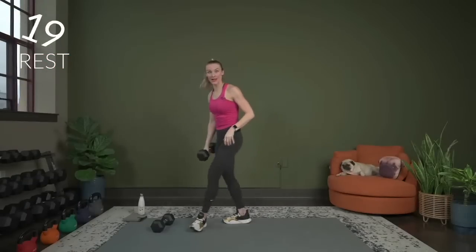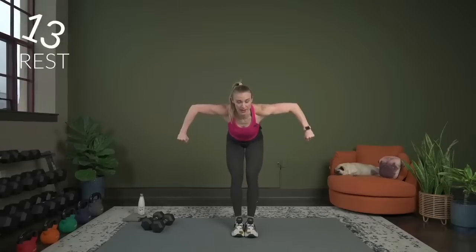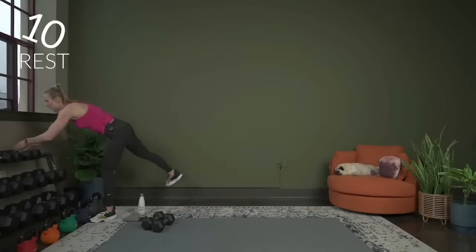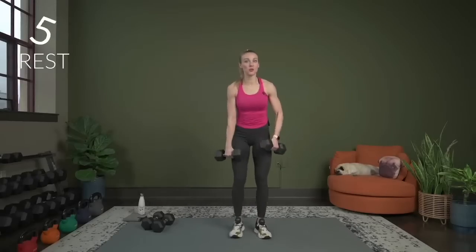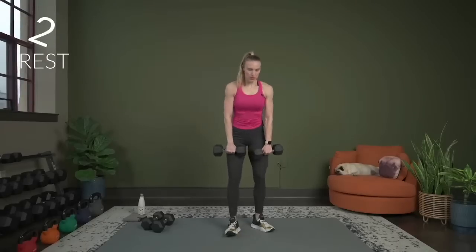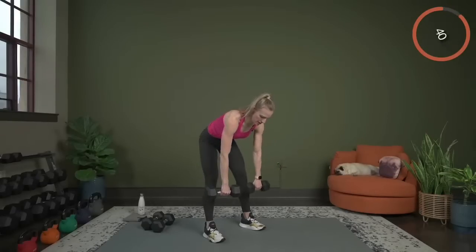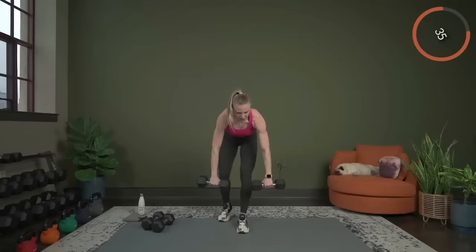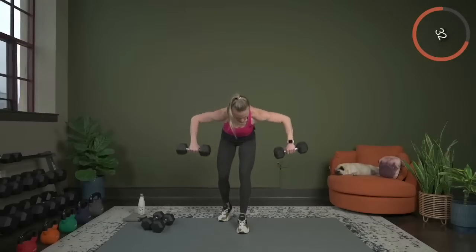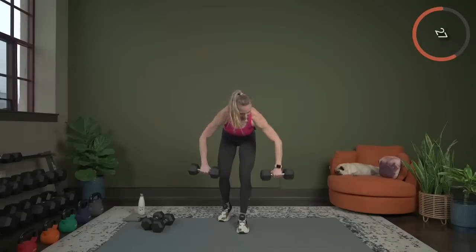Next exercise: wide row. We're going to be bent over and rowing out nice and wide. Grab some dumbbells for that — this is pretty tough compared to a regular row because we're taking the arms out wide. We go in 3, 2, let's begin. I want you to think about going as slow here: as you pull, hold, and down — really stay in control the whole time. If you're having a hard time going slow, you may want to consider going down just a little bit in weight.